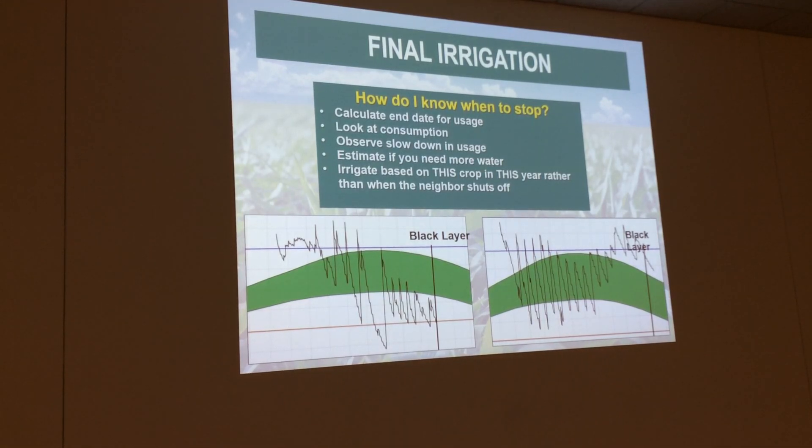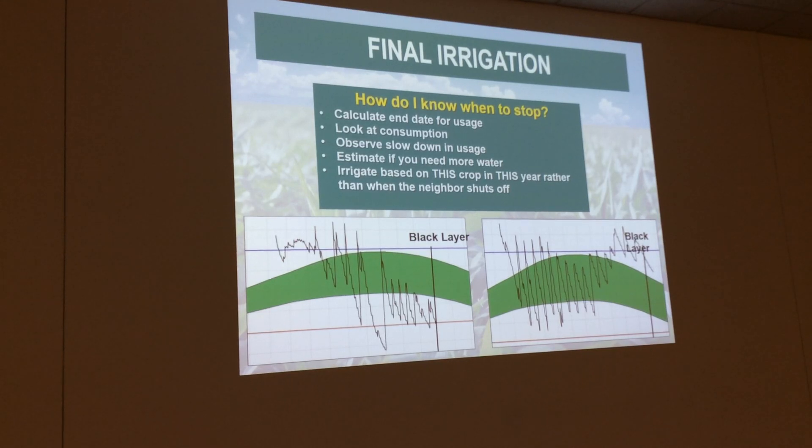The final irrigation — this is another big thing — is when do I stop? With our probe, you can actually put in there when the crop stages are going, so you'll actually know when black layer is. Here are two different graphs: the one on the left, you can tell he's probably still going to need to irrigate up until that, because he's riding the refill point. The one on the right, if he did irrigate those last few, he probably almost wasted some irrigation because he had enough to go on. Now if those are rains, you can't really change that. This gives you that final answer — do I need to run my pivot one more time? A lot of guys run it just to be on the safe side. Well, you're wasting water, you're wasting energy, and you're wasting money. With this, you can actually see, do I have enough to finish out?